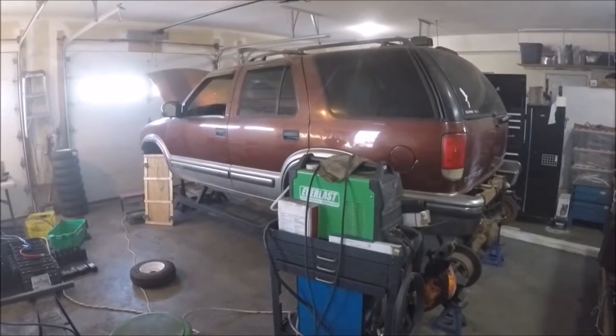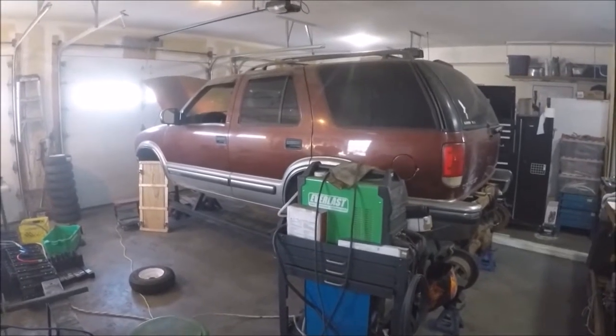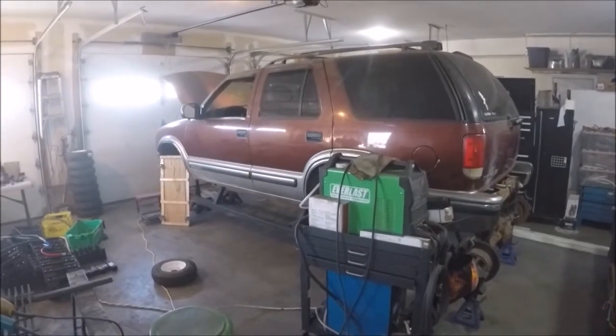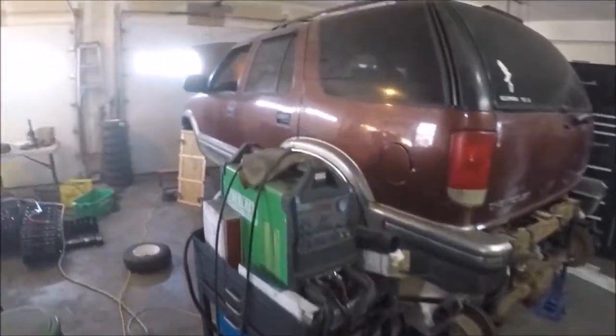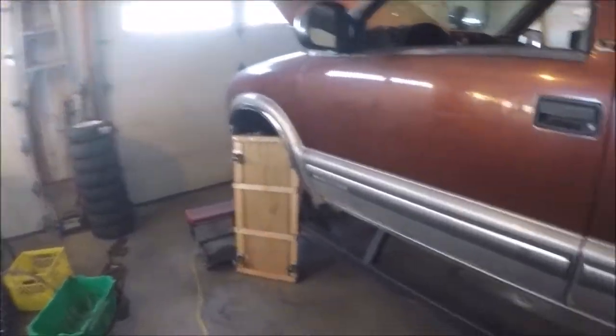Hey everybody, Brad Wiggles back. We're on video 19, revision 1 — the build. This is just going to summarize the build process and the fixes that we did to the machine. The first step was removing all of the original brackets that were bolted on.